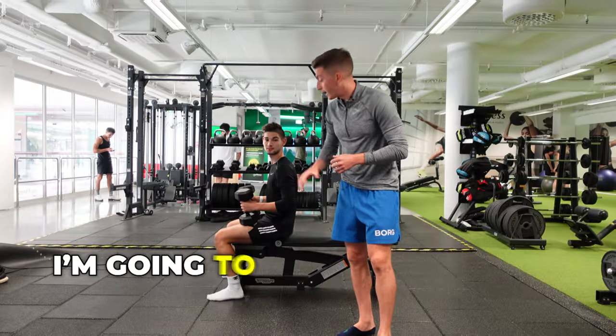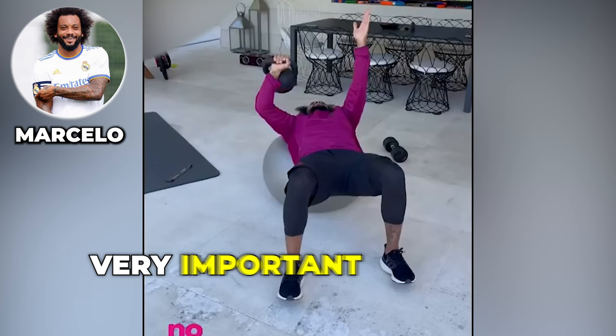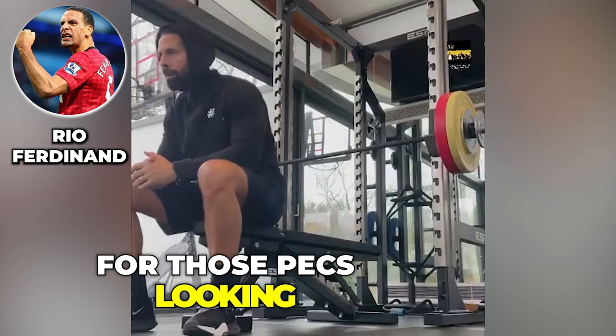In today's video, I'm going to take my boy Emiliano through the dumbbell bench — a very important exercise for those pecs, looking good for the ladies on the beach.